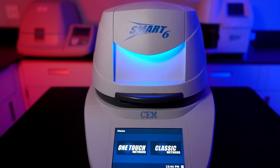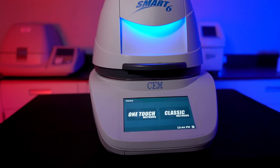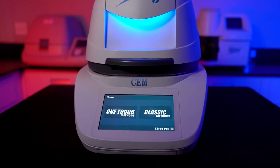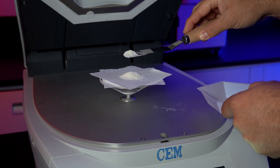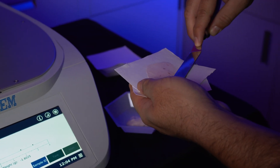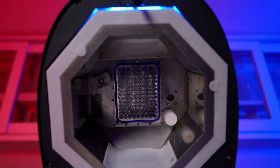This is the CEM Smart 6, the successor to the CEM Smart System 5. This newer, more modern moisture and solids analyzer was designed to rapidly test the moisture of any product, whether dry like whey protein or liquid samples like milk, using microwave and infrared energy simultaneously with great accuracy.